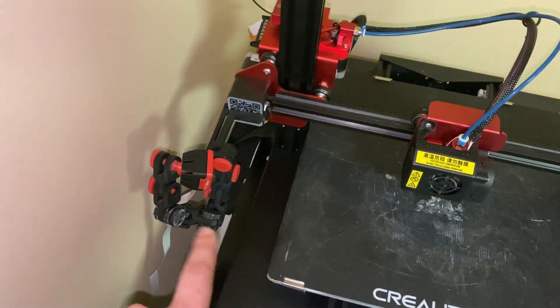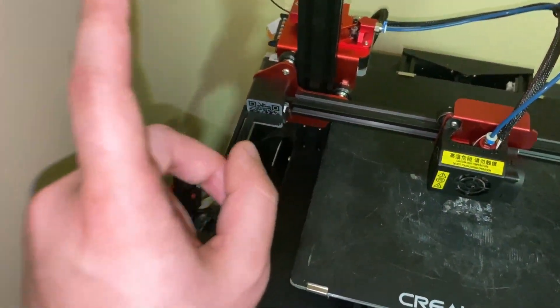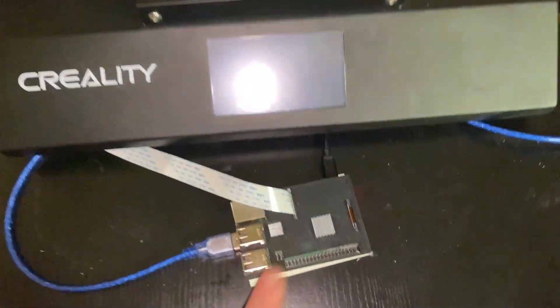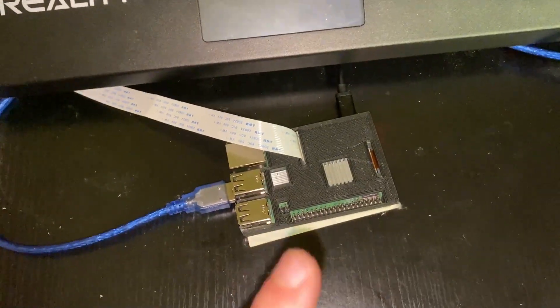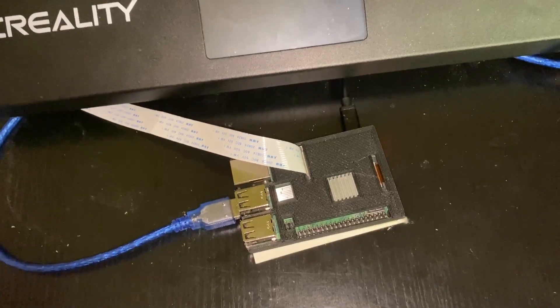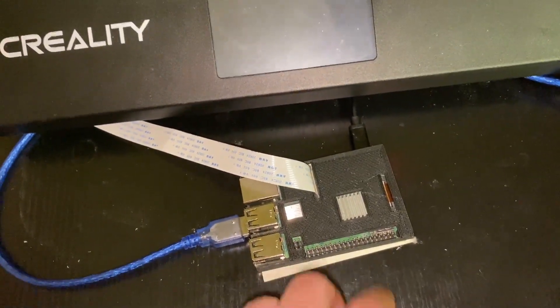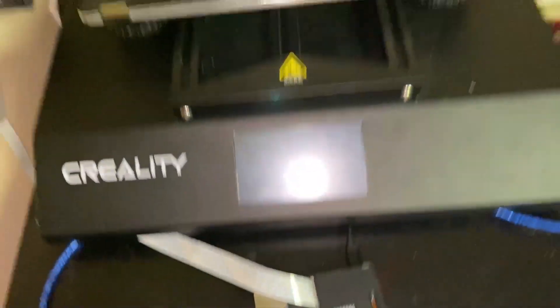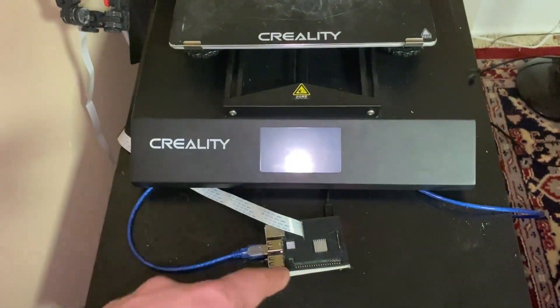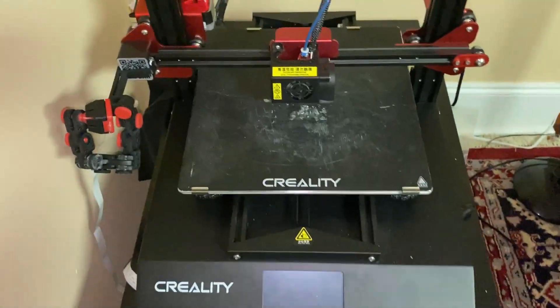This camera doesn't come with your printer — it's connected to my Raspberry Pi, a very cheap computer, about $35 to $40. When you hear the word Octoprint, it's just the specific program you run on a Raspberry Pi that helps you manage your 3D printer. Think of it as a smart adapter so you can monitor your prints remotely.